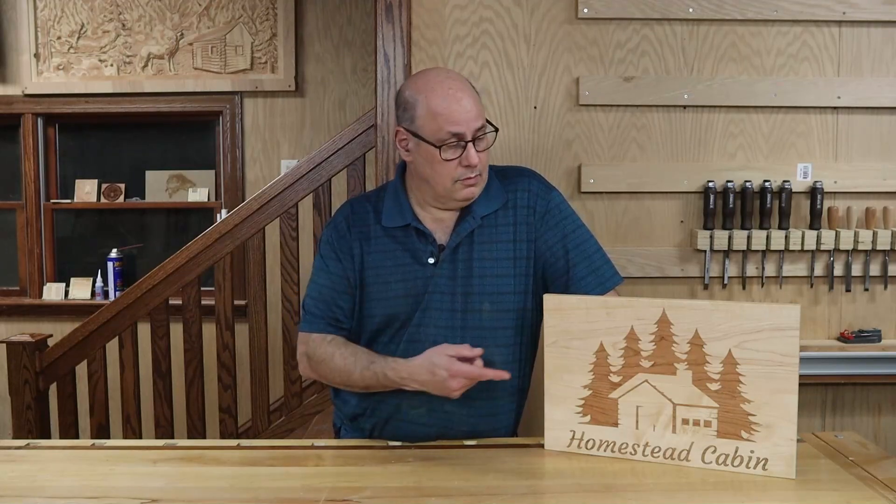After that we'll inspect the parts, check the fit, glue and clamp them together, and after the glue dries we'll begin removing the excess inlay material. Once that's done I'll show you the simple finishing process that I used to get this result.